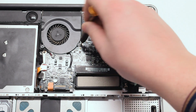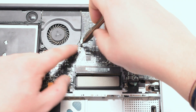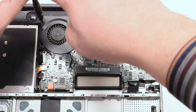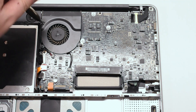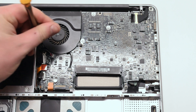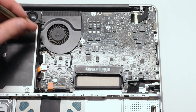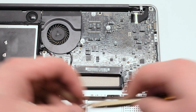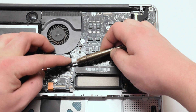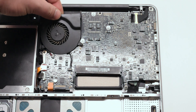The fan is located in the top center of the MacBook and is attached with three Phillips head screws. Go ahead and unscrew those screws but leave them in place, as it will be easier when you lift the fan up. Gently slide the screwdriver underneath the fan connector and pry up on it gently, removing the connection out of its socket.